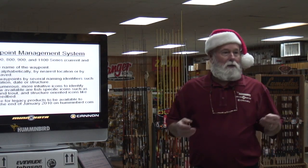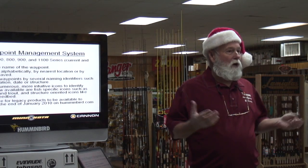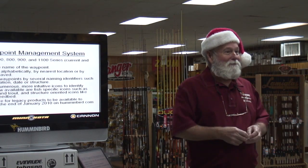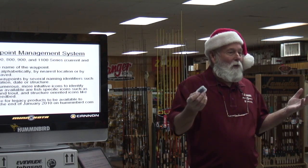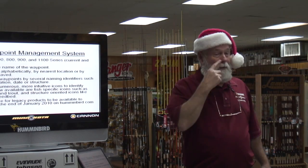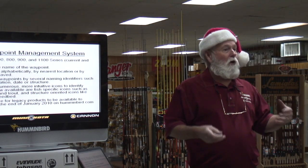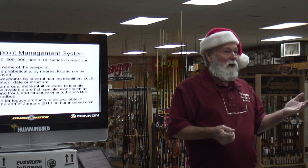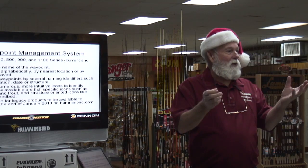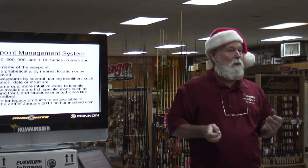Waypoint management system — all these waypoints that you've got in your system, if you've not coded them, because you might fish more than one lake. Like I've got 2,000 waypoints — they show up on my unit no matter where I go. But I couldn't find those waypoints because I didn't code them — they weren't mine. What we're coming up with — free and downloadable for the 7, 9, and 11 series — is waypoint management. You can name, edit, sort your waypoints, and put them in a folder.